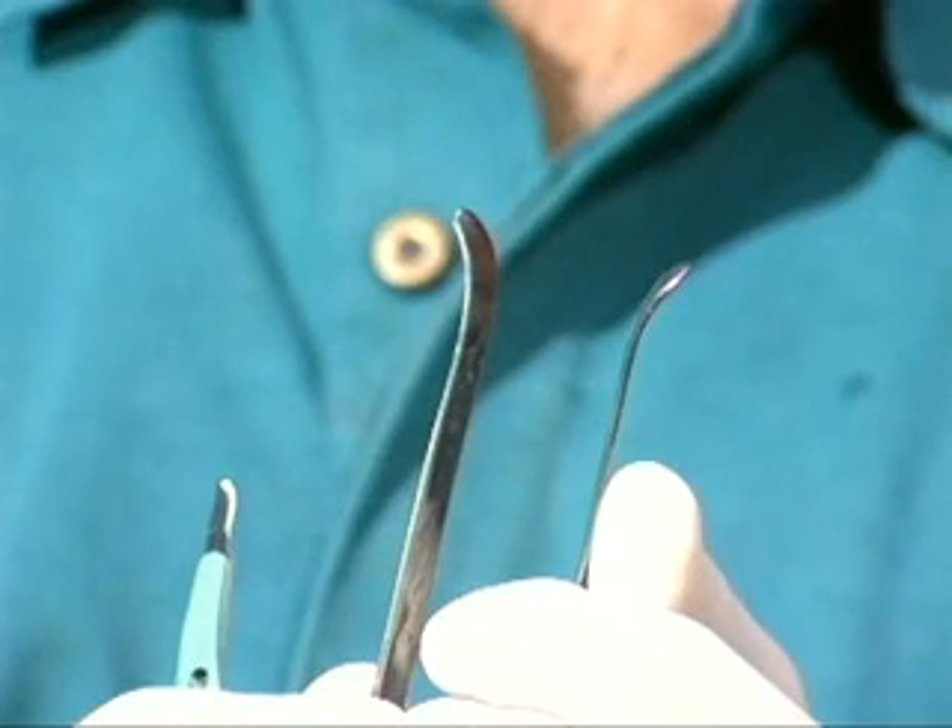My retractors are made from stainless steel table knives. You can pick them up at any discount store. Make sure they're of good quality and of one piece. You simply grind them down. You shape the ends over a one-inch pipe. Do not heat these — I shape them cold. They're kind of springy, so you have to kind of work them with a hammer, so to speak.